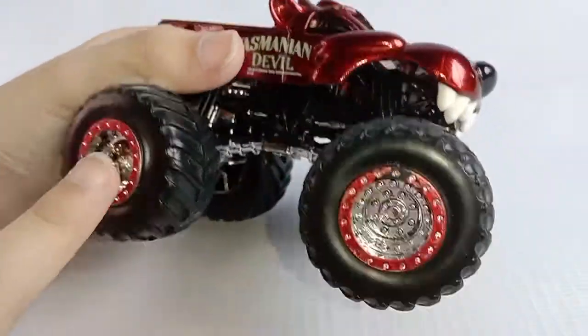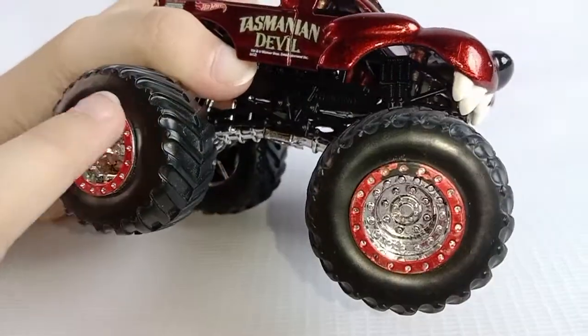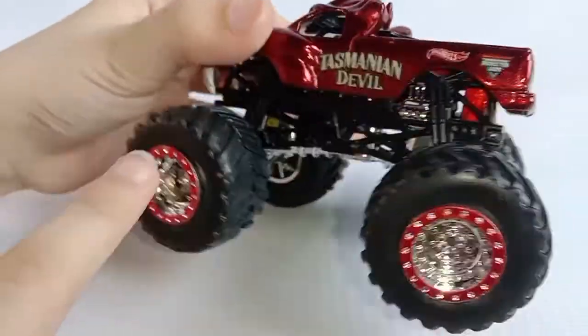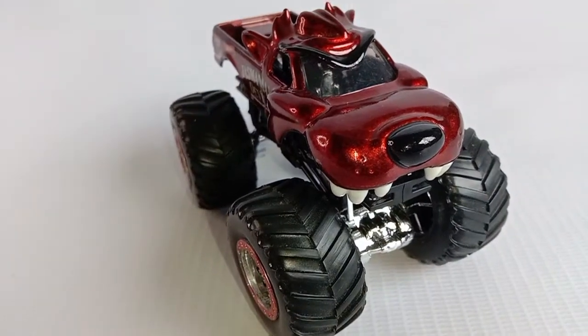The colour of the rims are chrome with red beads. Also here, and the same here, it's also chrome. That's it, Tasmanian Devil.